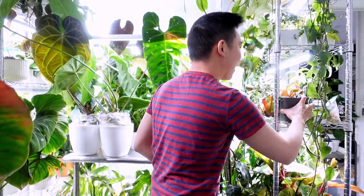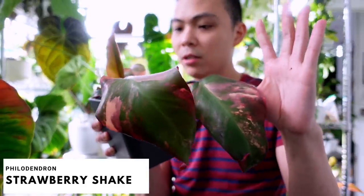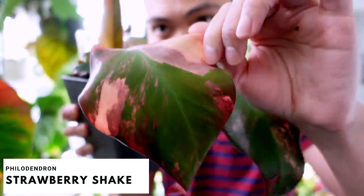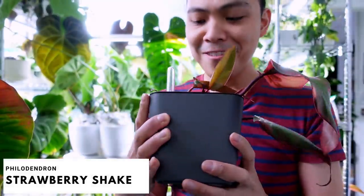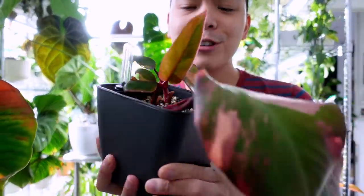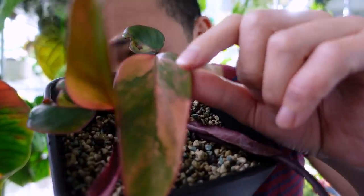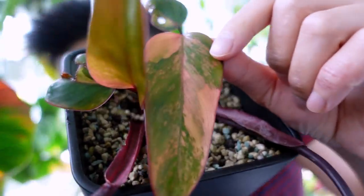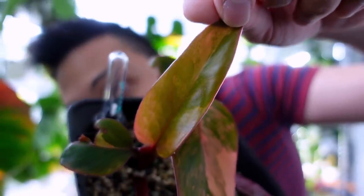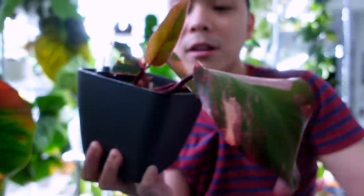We need to talk about these philodendron strawberry shake propagations. These are the mother leaves of both cuttings — they're like an actual plant now. Look at this leaf, are you kidding me? And the other one — you can't really see the variegation but wow. She's dry, she's dry.